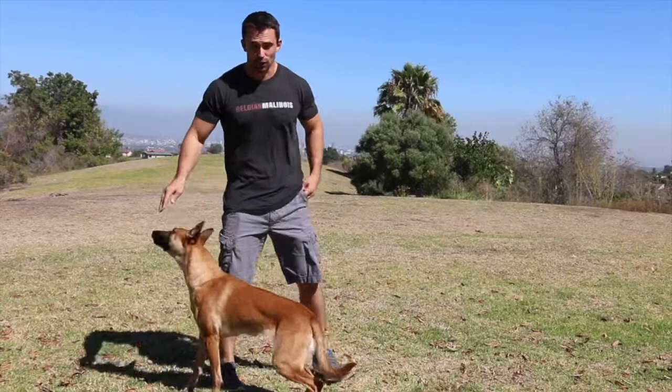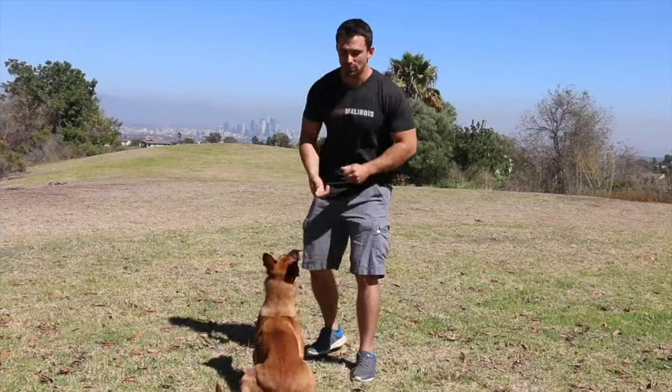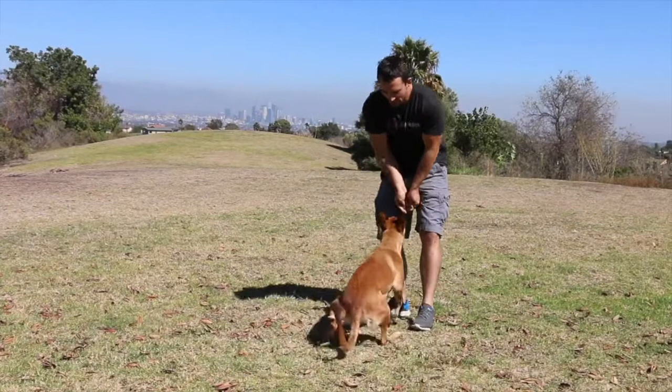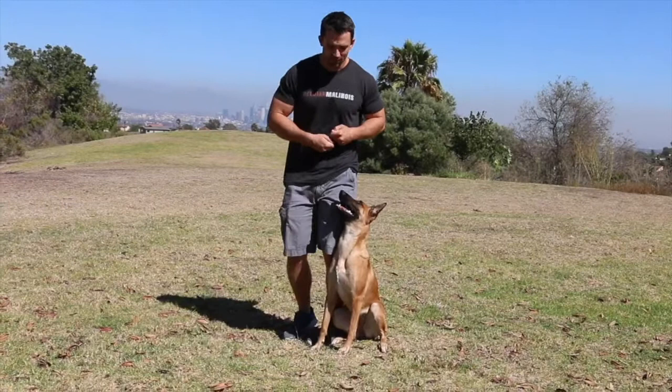For the sit I'm simply lifting up — that's the cue for the sit. If I want her to lay down I simply bring my hand down to the ground — that's my cue to down. If I want her to come into a sit front position I bring my hands down towards my body and then back up, which brings her into the sit front. If I want her to go into the heel position I guide my hand around towards the heel position then I reward her. If I want her to go in between my legs I guide her with the food in between the legs and then I reward her when she's in position.